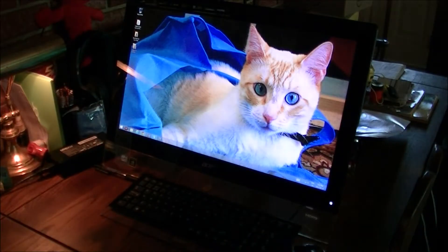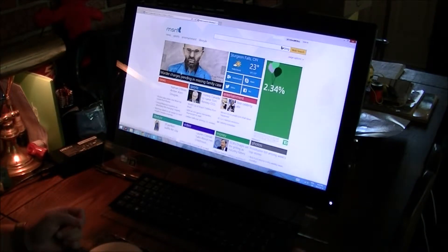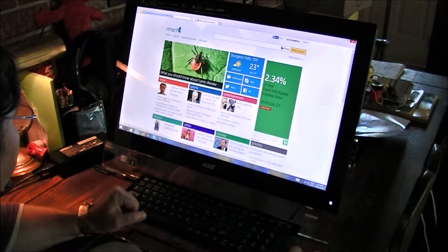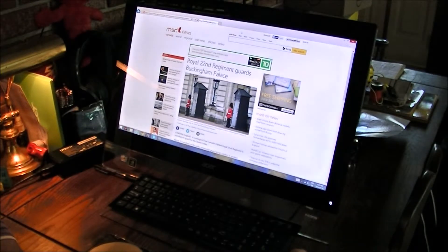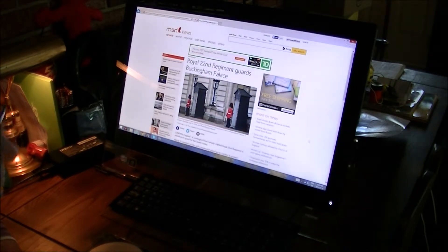This computer is super fast. I'll launch Explorer — there it is, quick like that. Let's go to any old link — boom! This thing is fast. I'm really impressed with the speed, although with an i5 chip I shouldn't be surprised. It is a fast chip — the i7 is the only one bigger than that.